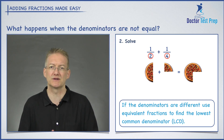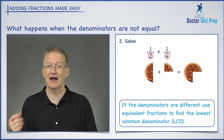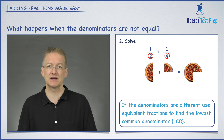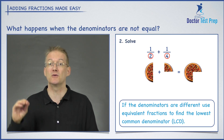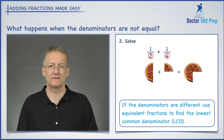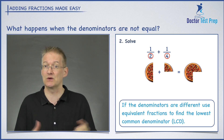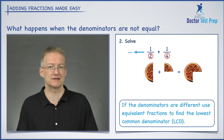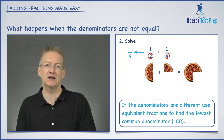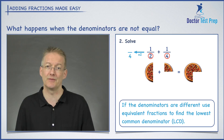The lowest common denominator is a number that both denominators will divide into exactly. I'm looking for the lowest number that both two and four divide into. Four is the lowest number that works, because two divides into four twice and four divides into four once — so four is my LCD. I want to rewrite both fractions as something over four. One over four is already there, so now I'll focus on converting one half.